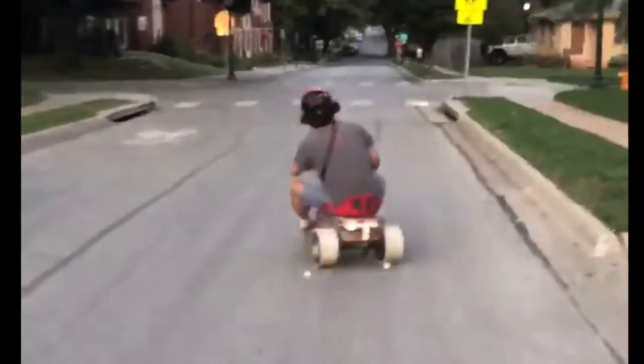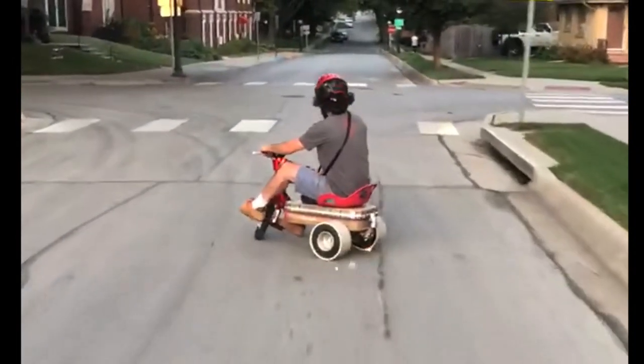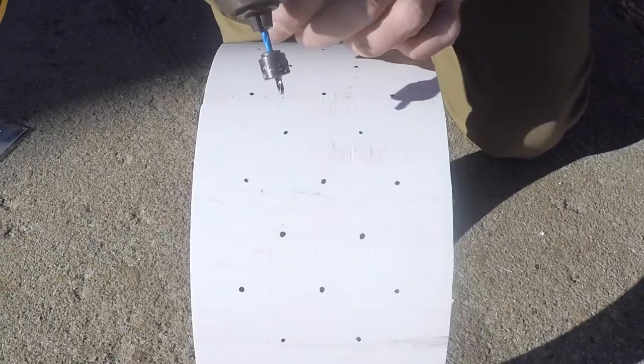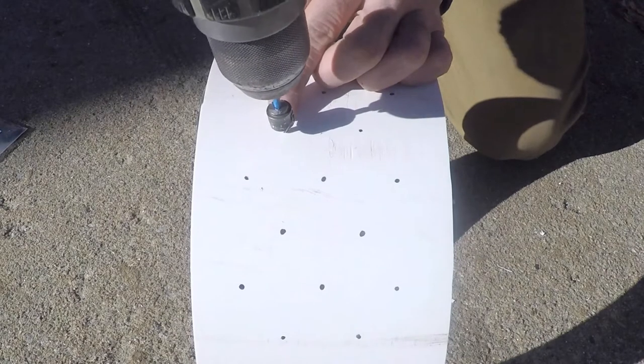This is how I make sparky sleeves. I start with a paper template to mark 80 dots on each sleeve. Then I use an 1/8 inch bit with a stop collar to drill the holes.